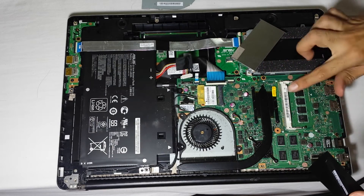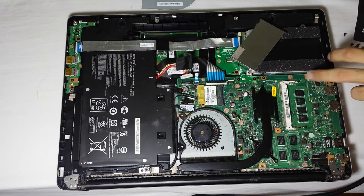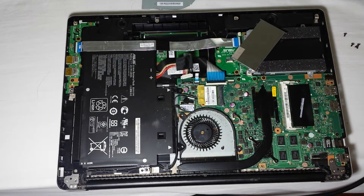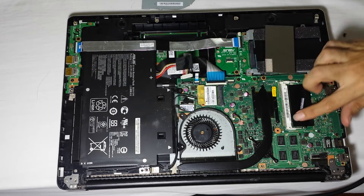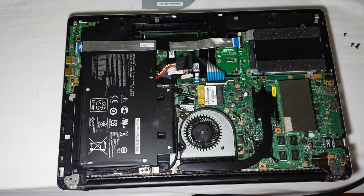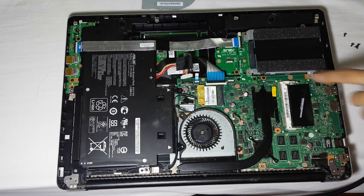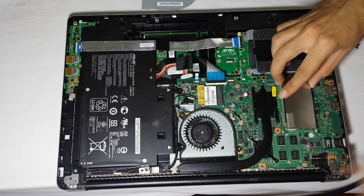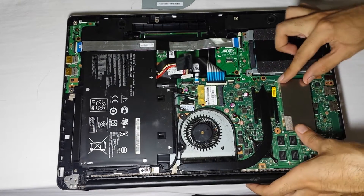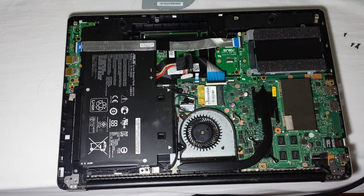Underneath the shield there is a protector that is supposed to protect it from additional RAM you're going to add. As you can see the RAM is on board, so it's basically attached to the motherboard — you cannot do anything about it. But you can add another 4 GB of RAM here if you'd like. Put the shield back; there are four clips you have to get right to put it back in.